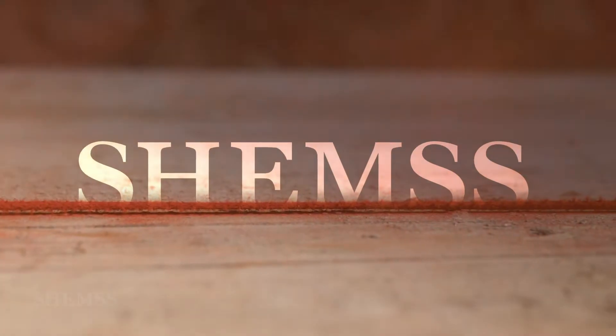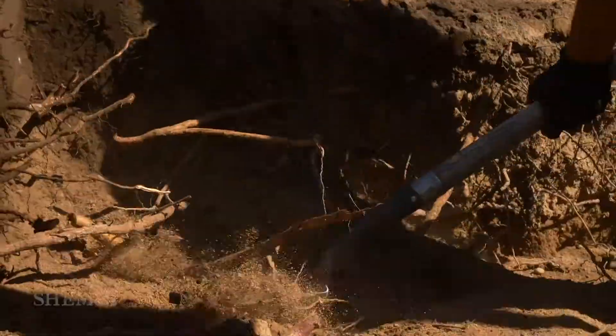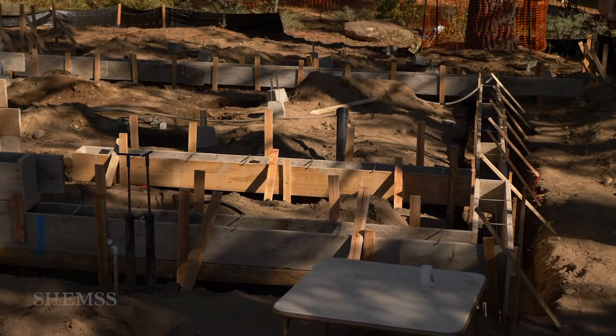Welcome back to Shems. The trenches for the house foundation and footings have been dug out and now we begin building the forms for the house foundation.